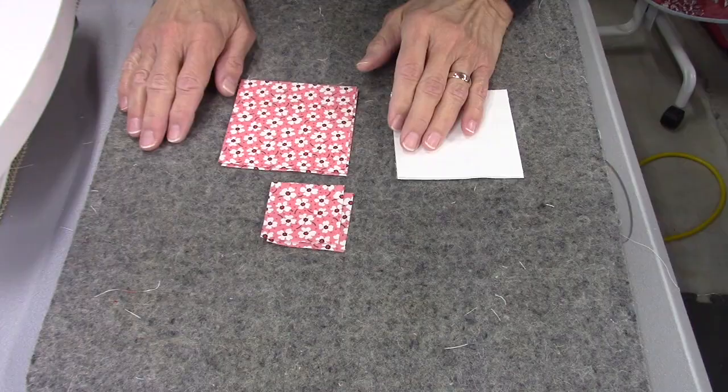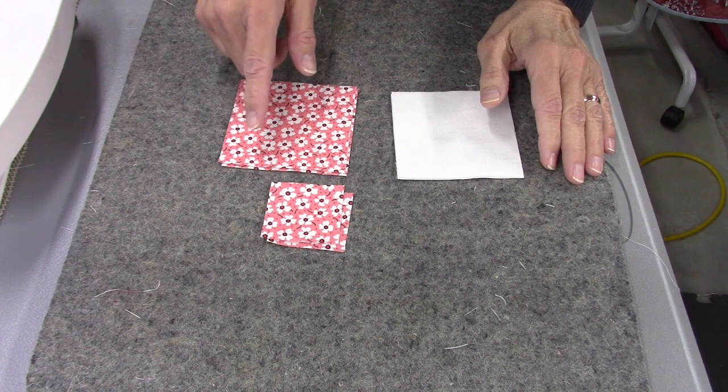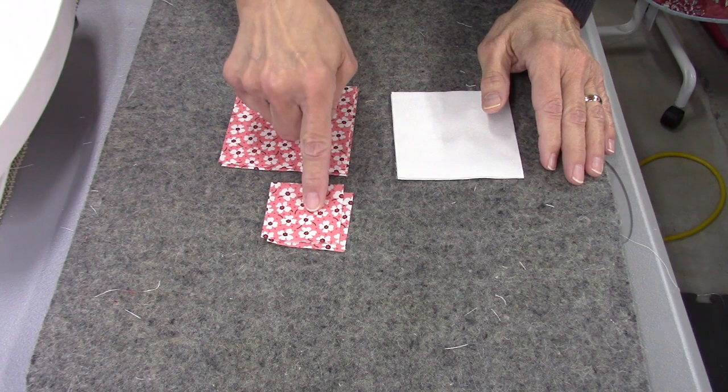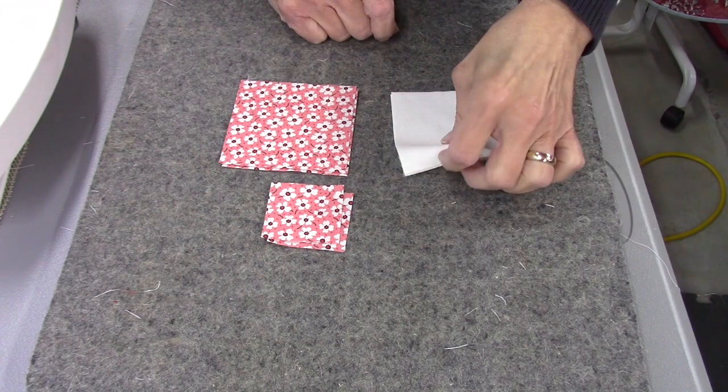Another thing about these blocks is they're very versatile — you can make them almost any size you want and put them together in any configuration to make all different kinds of patterns. The pieces you need for this block are minimal and pretty simple. For your print fabric you need two pieces that are three and a half inches square and two pieces that are two inches square. For your background you need two pieces that are also three and a half inches square.